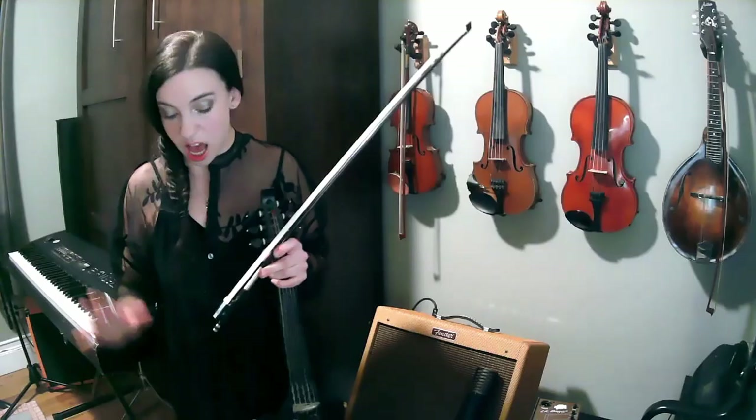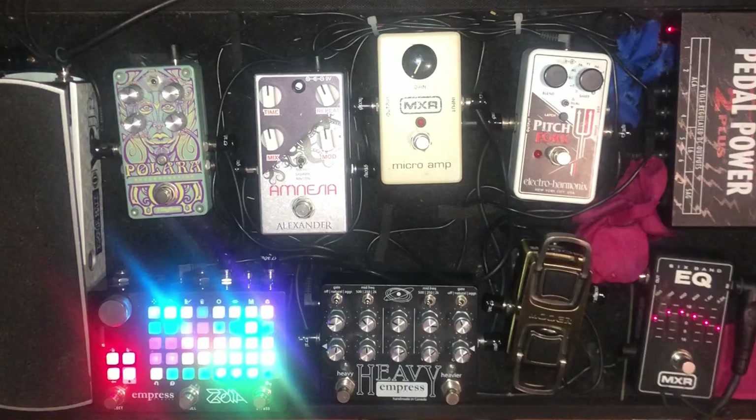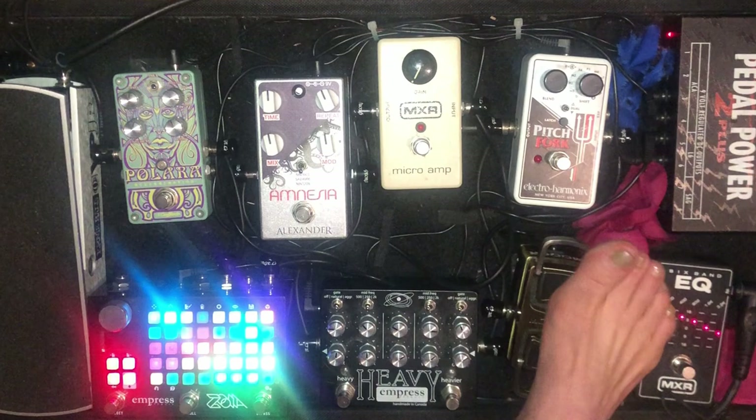I'm going to move on to wah pedals, which I love — because mini wah pedals, they're cute. Girls like cute things, right? I have the Moor the Water wah pedal. What I like about it is that it is pressure sensitive — it's on, it's off. And it sounds pretty fine.